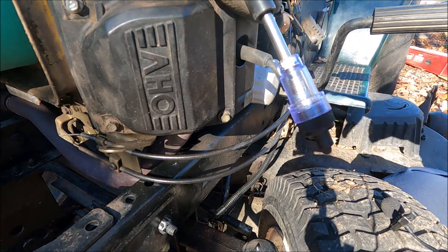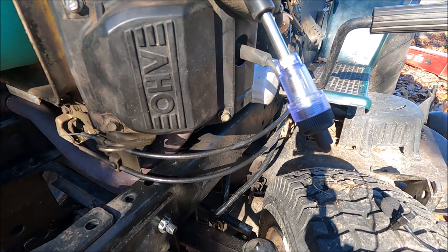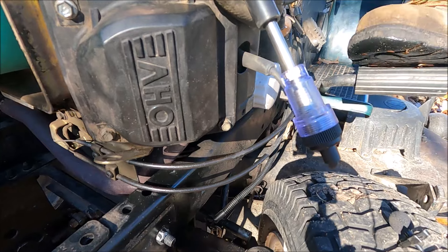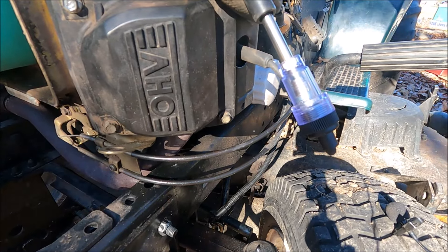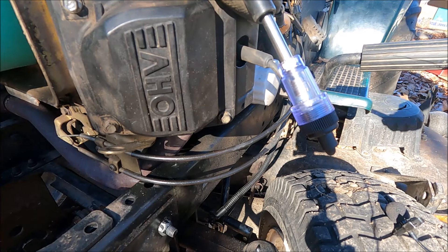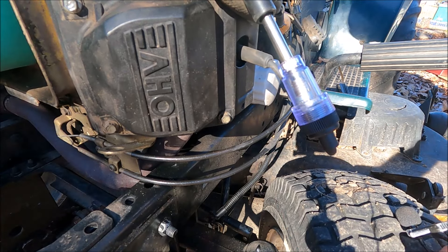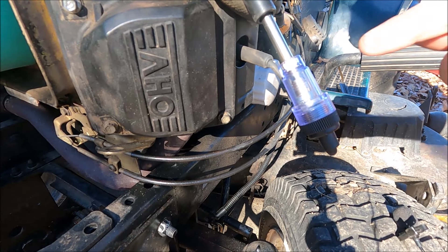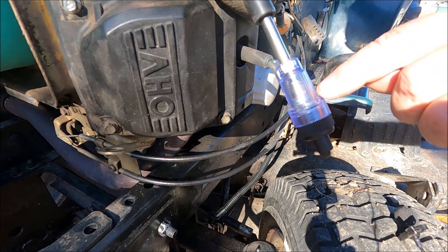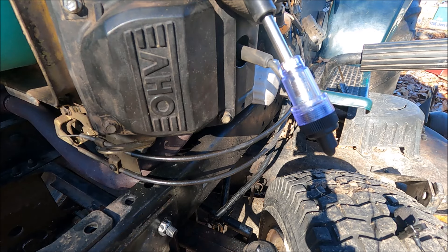Hopefully we don't actually start the engine — that's the goal. I can see the light on the tester. I don't think you can see it on camera because it's pretty bright out here, but it's lighting up right there. So now we've got to check the other cylinder.